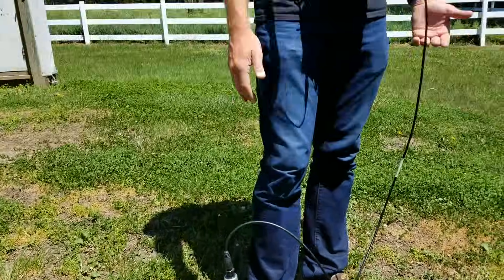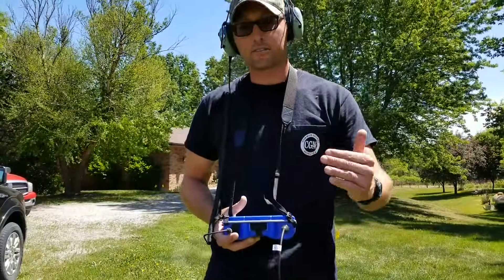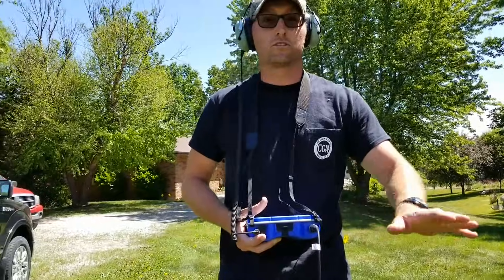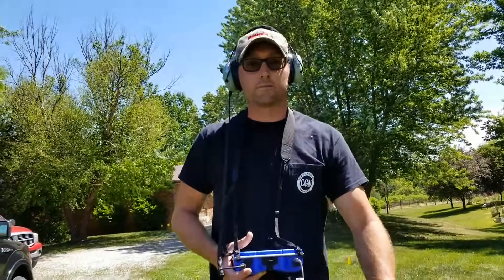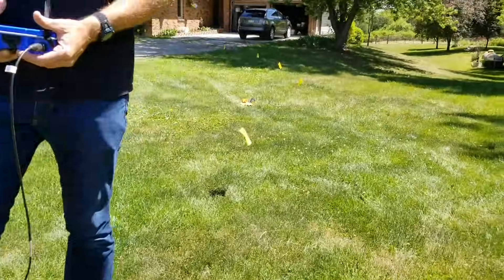So this is definitely a spot that I would want to mark. You're going to find that in some areas the frequencies are going to shift a little bit through the ground — just how the ground is made up, how deep the line is. Technically, as we get further out, we're going to listen to a lower pitch.